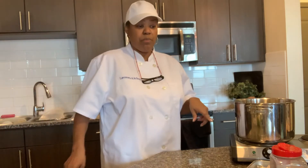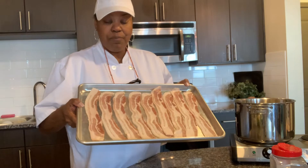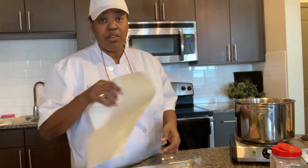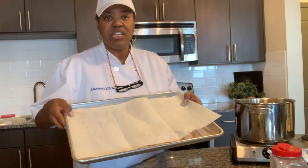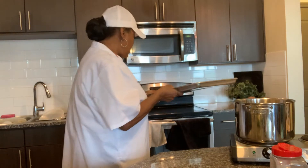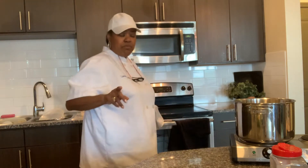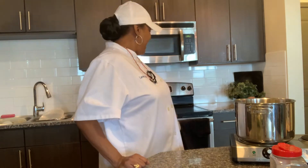Now while those are boiling, I'm gonna start to cook my bacon. I put my bacon on a baking sheet and I'm gonna put it in the oven. Before I put it in the oven, I'm gonna cover it with paper towel so that the grease doesn't splatter all over my oven. I have my oven set for 450 degrees. I'm going to put it on the middle rack and let that go ahead and cook till it's nice and crispy.